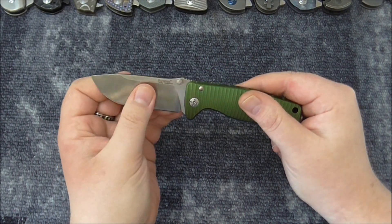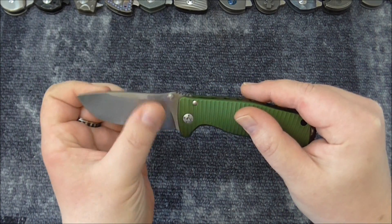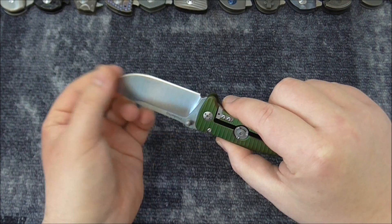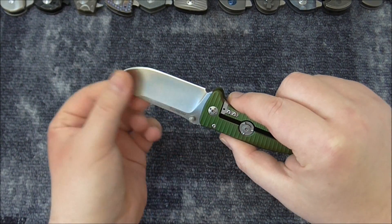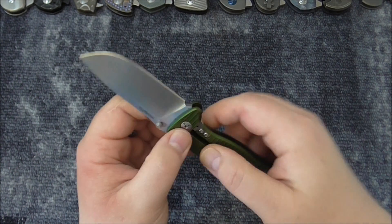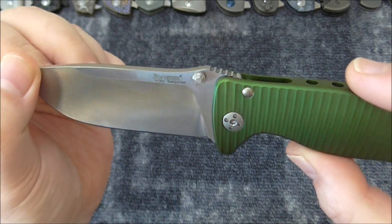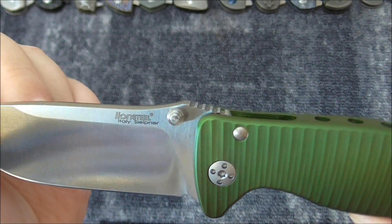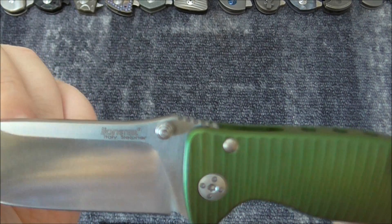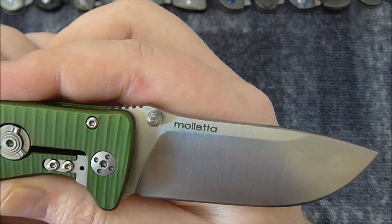The satin finish will show markings right away — I would like to see a stonewash finish on this, and maybe a little more polished down here. Here we can see 'Lion Steel, Italy' and 'Sleipner Steel' on one side. The other side has just the Moletta name.